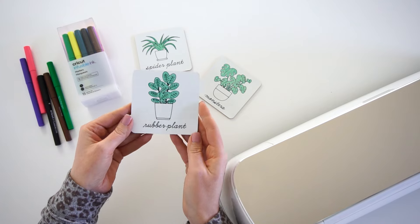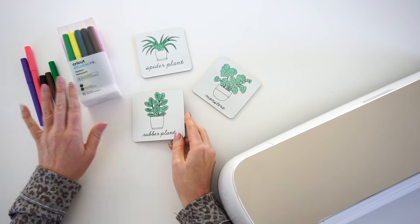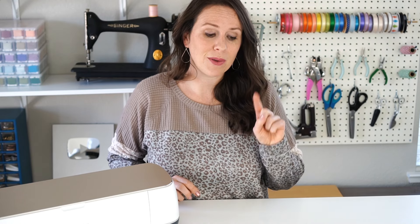So that is it — a super fun and easy project using Cricut's infusible ink pens and markers. Let me know if you have any questions about using those and I will do my best to answer them. Give me a thumbs up if you enjoyed this video and head to my blog cutesycrafts.com for more fun craft ideas.